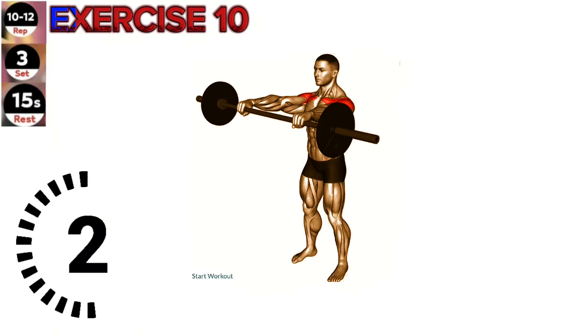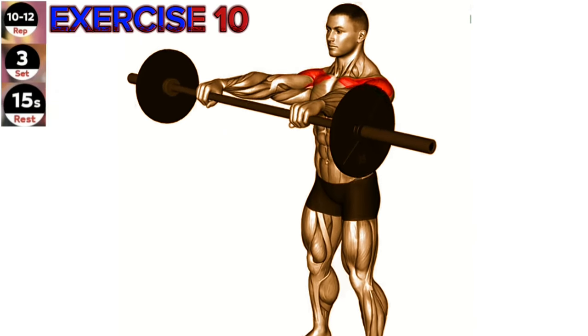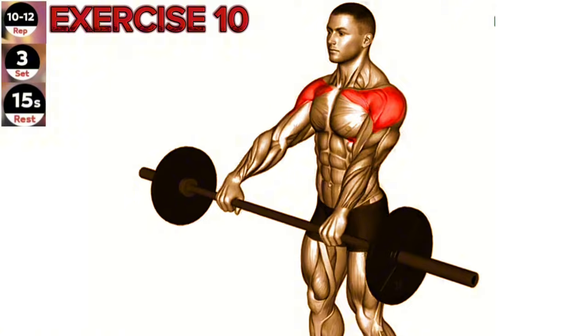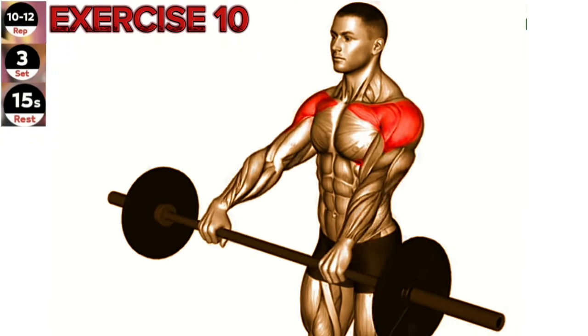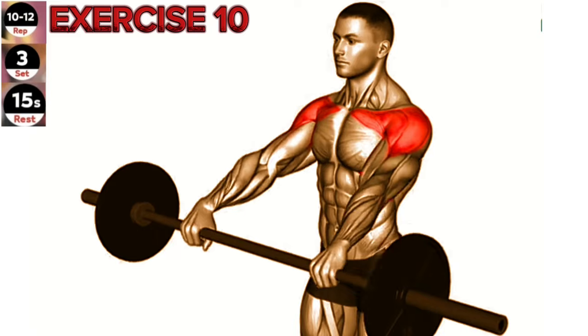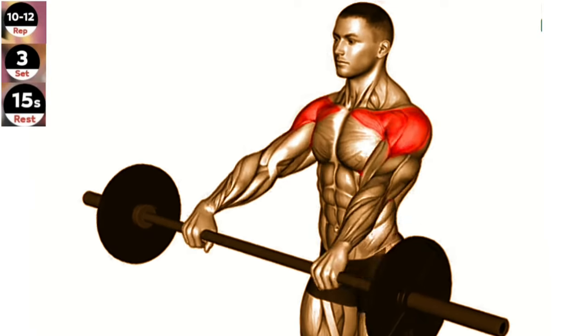Exercise 10: Barbell Front Raise. Focus on maintaining control and a slow, controlled movement throughout the exercise. This will help target your shoulder muscles effectively and reduce the risk of injury. Stand upright with your feet shoulder-width apart and hold the barbell in front of your thighs, palms facing down.